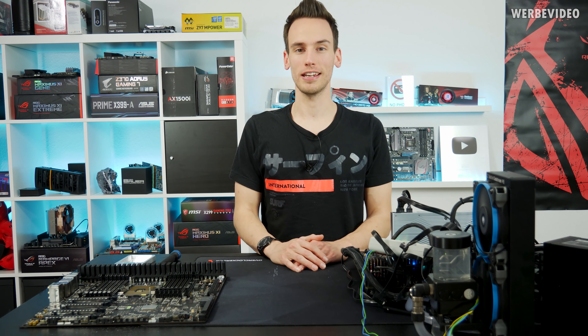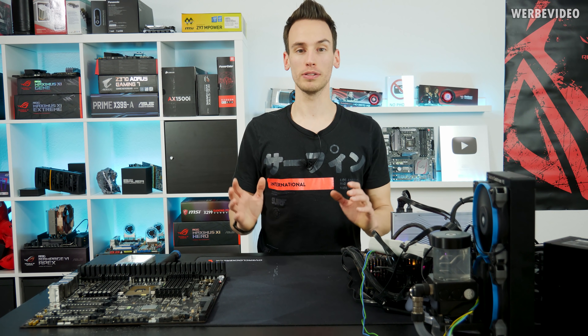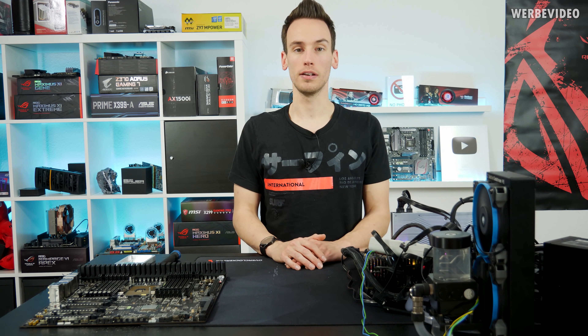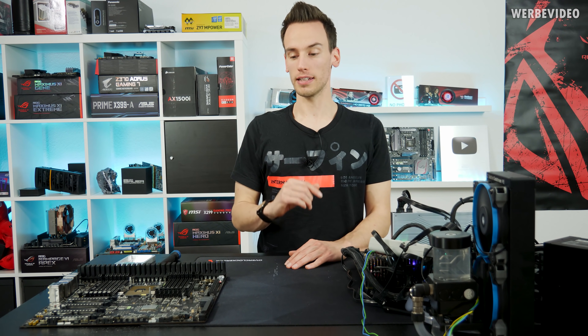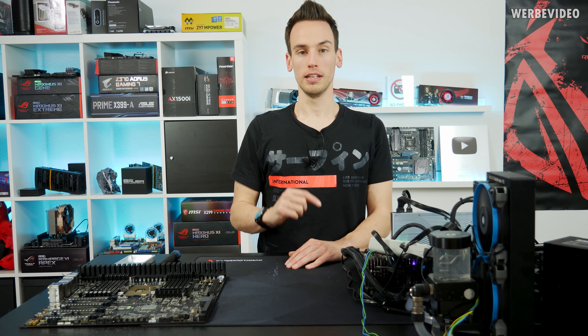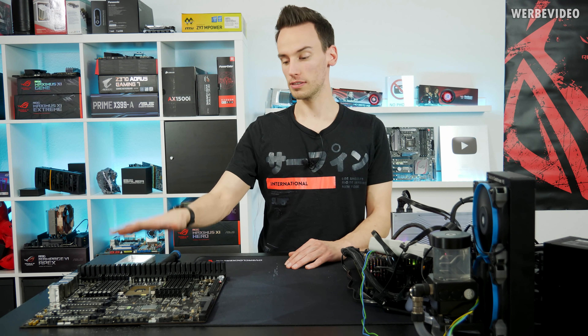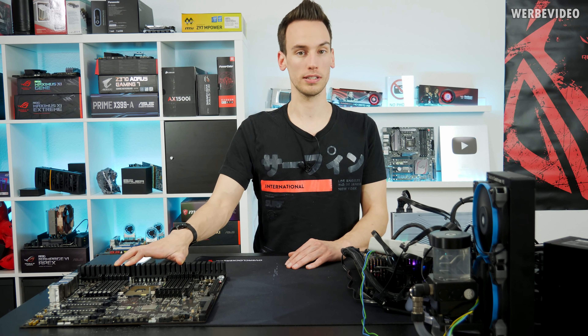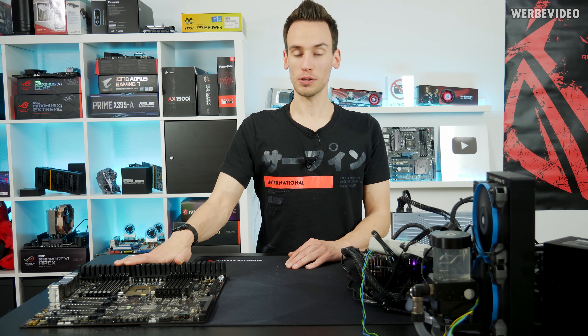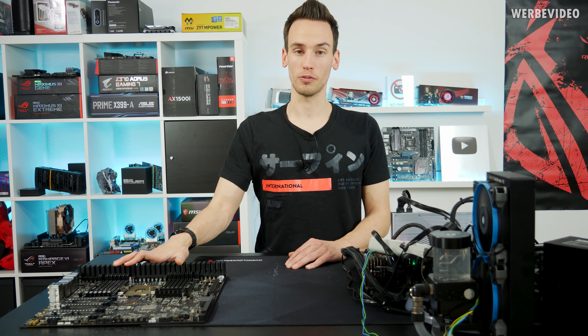Hi and welcome to a new and very exciting video, because today we will take a closer look at the Xeon W3175X, which is the unlocked 28-core Xeon that Intel showed at last year's Computex. I already had the chance before Computex to test the CPU and also the first samples of the Dominus Extreme, which is a very impressive motherboard. The CPU is also very impressive in many different ways.